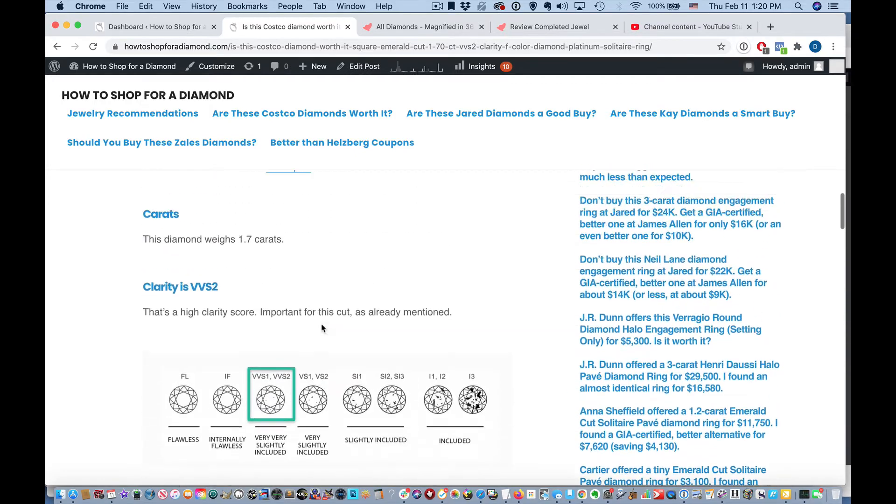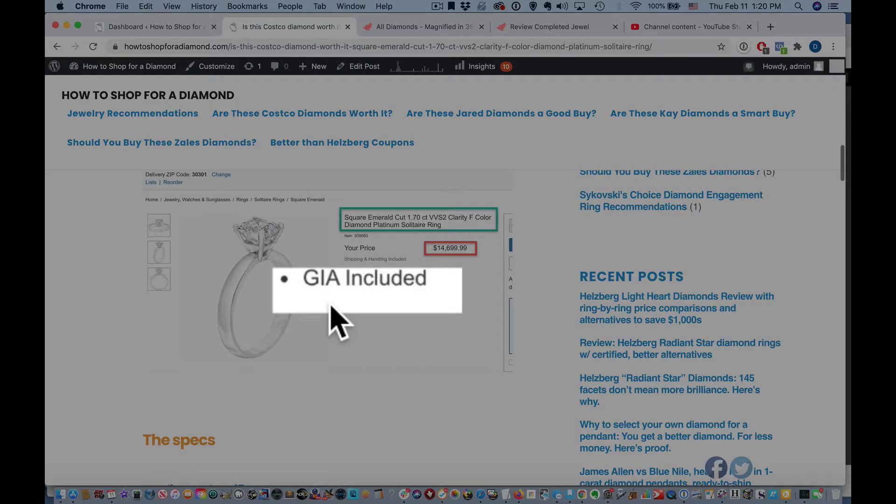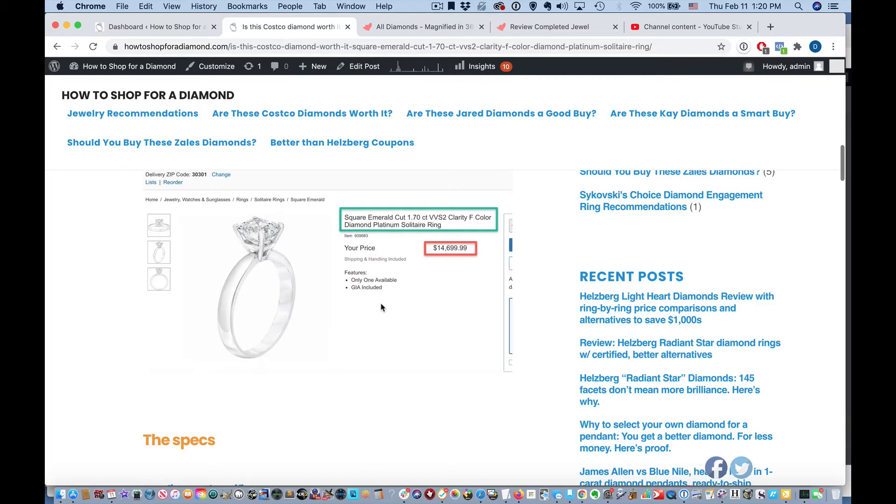Plus, it's from — look at this — it's from the GIA. That is the most respected diamond grading lab that you can find.